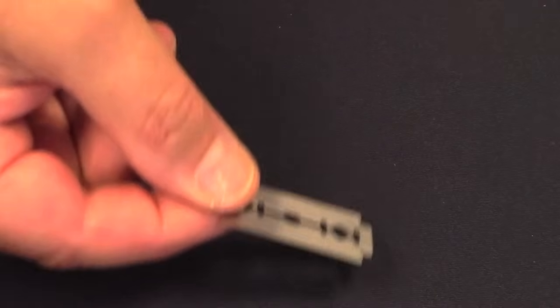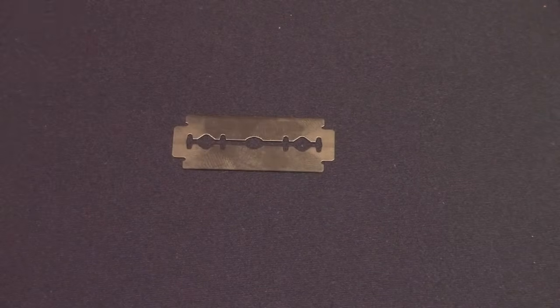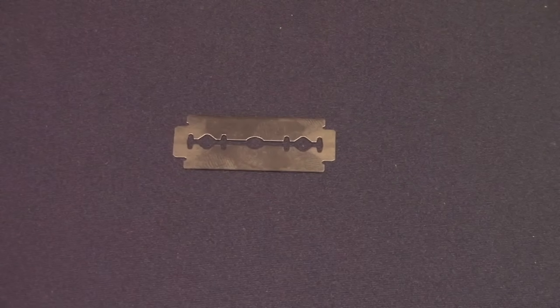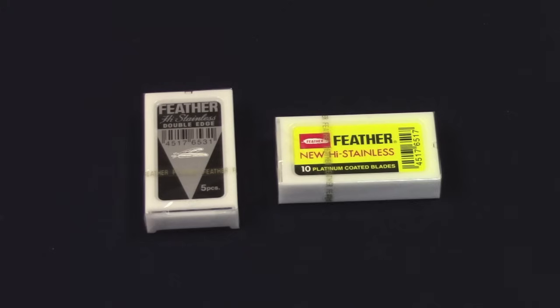How many shaves can you get from one blade? The rule of thumb is three to six shaves. So for people who shave every day, it usually adds up to about a week's worth of shaving from just one blade. With one of the sharpest brands of blades, the Feather brand, you could even go beyond these numbers. If you've ever wondered what's the difference between the Feather black package and the Feather yellow package, well the blades are the same — the black has five blades inside, and the yellow package has ten blades inside.